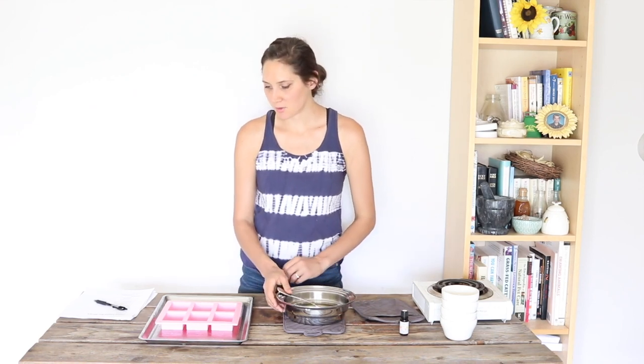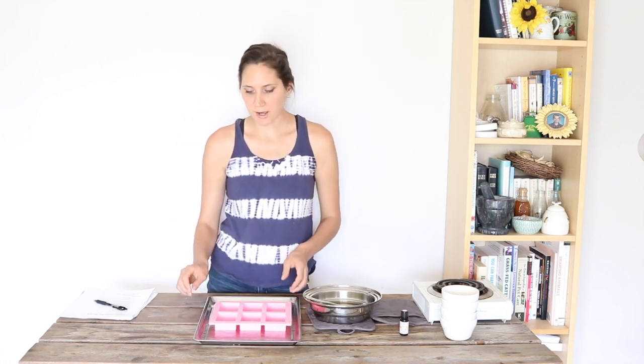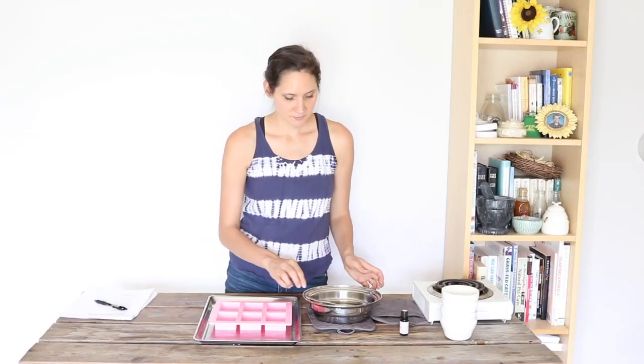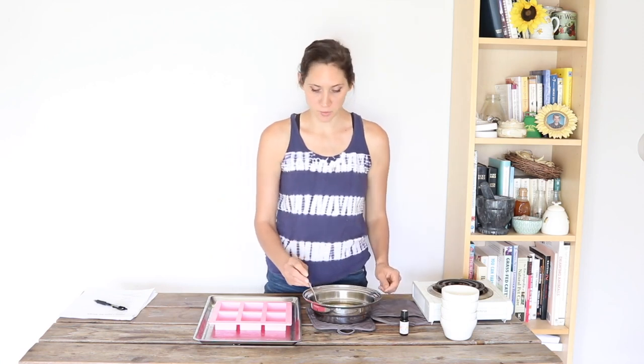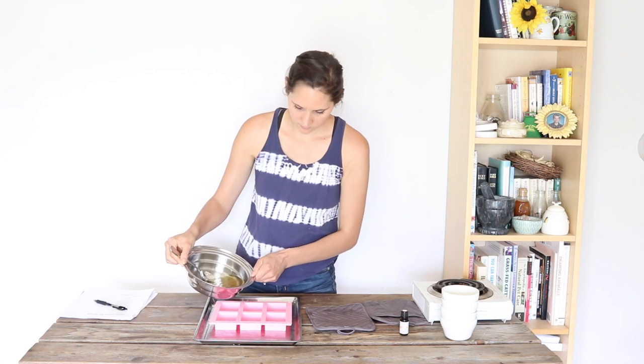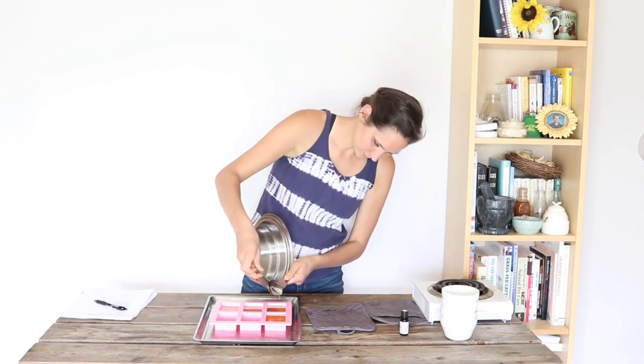Then it's time to go ahead and put it into our molds. I'm using these silicone molds that could also be used for soap bars — they're a really nice size, and since they're silicone it'll be easy to pop the bars out. I have them sitting on a flat tray so that I can easily move them to the freezer. Let's go ahead and pour this into the molds. Then we're just going to move these to the freezer and let them solidify.